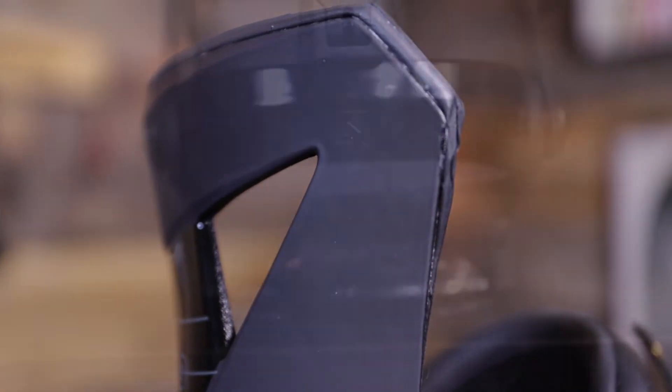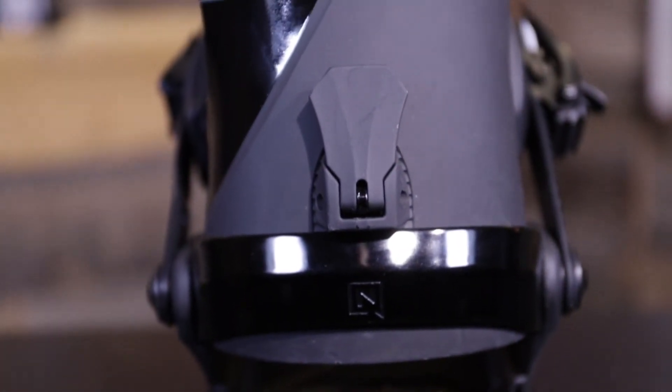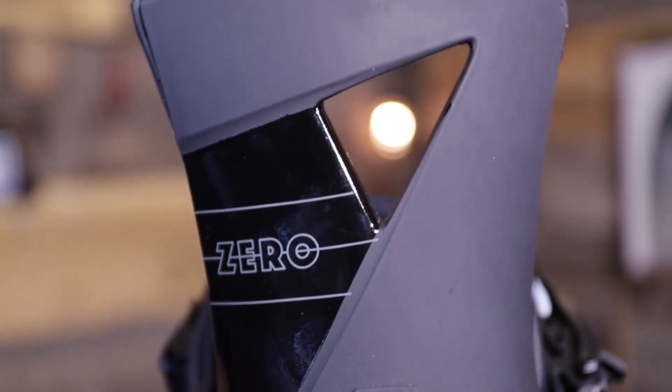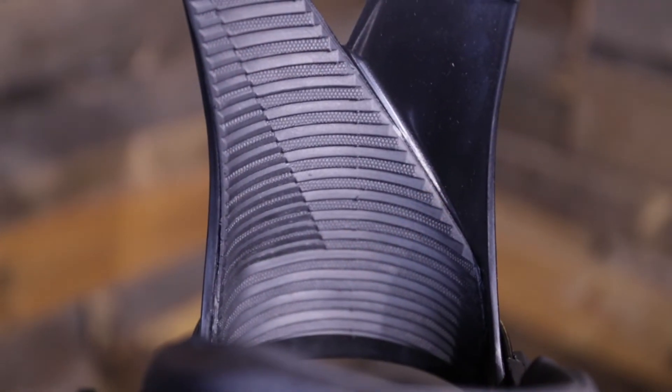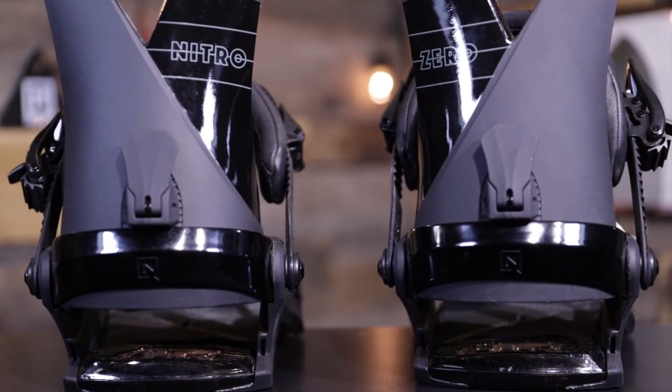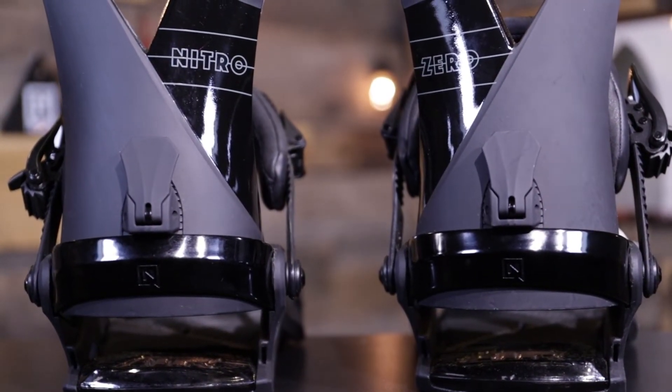The Zero has our ASIN Zero highback, which is one of my favorite highbacks because it is very forgiving. It is flat but has an asymmetrical shape to it, allowing you to put more pressure on your highback to drive that heelside edge a little harder and have more control, while at the same time it's playful and has lateral flex to it.